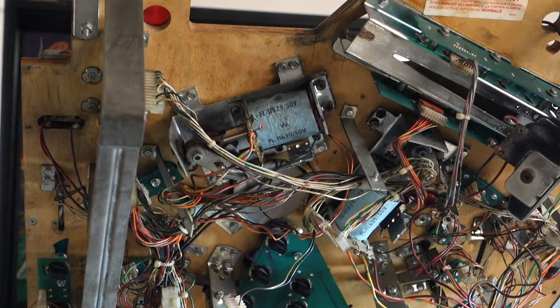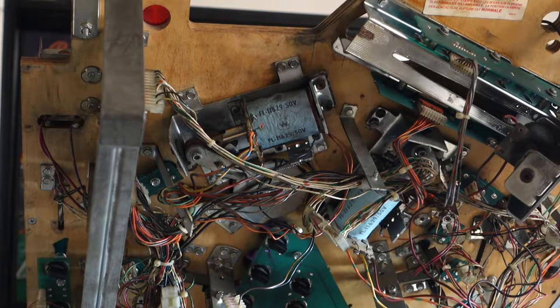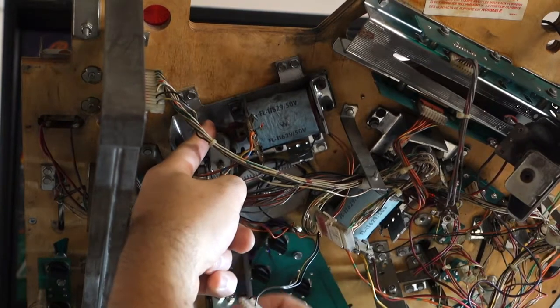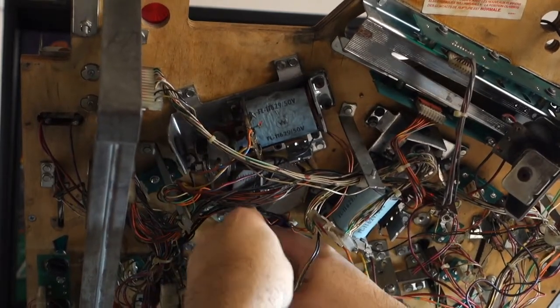Hi, welcome to Mark's Basement Arcade. Today we are going to be working on the World Cup Soccer flippers. The first thing we want to do is take my Allen wrench, get it in here, and get those flipper bats off.